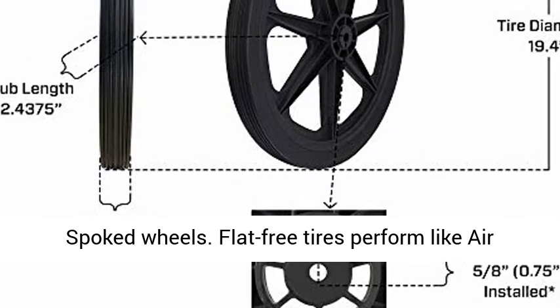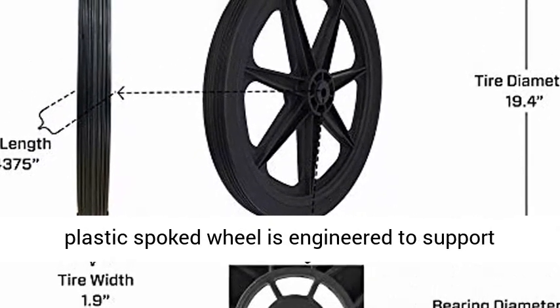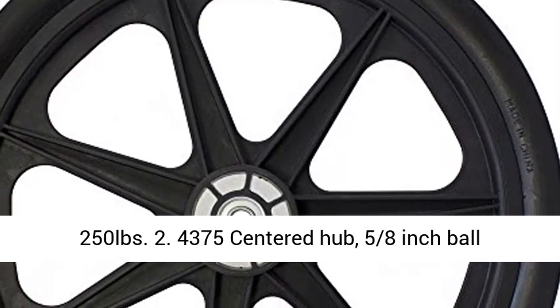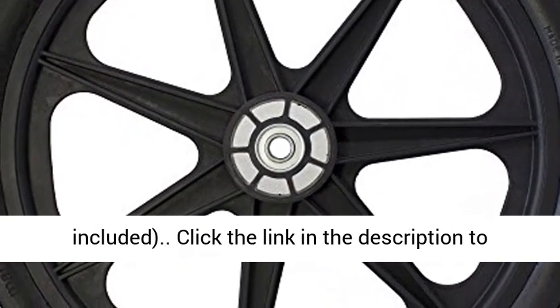Flat free tires perform like air but eliminate downtime. Heavy-duty composite plastic spoked wheel is engineered to support 250 lb. 2.4375 center hub, 5/8-inch ball bearings installed, 3/4-inch ball bearings included.